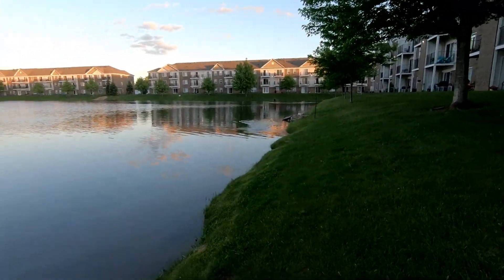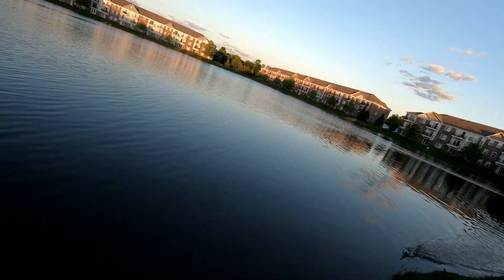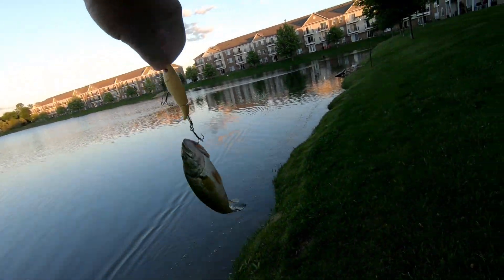There we go, it's a little bass. I figured there would be one over by the rock pile though. Just a little bass.